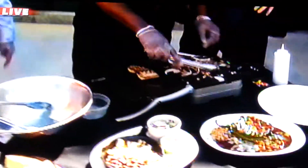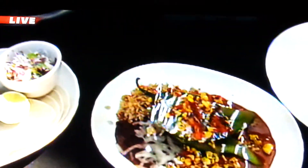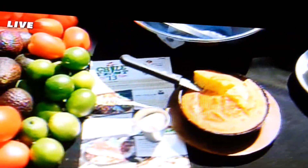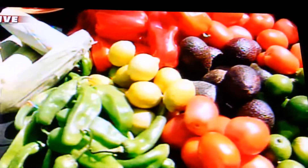We only have about 30 seconds left. That's okay, we get the idea. All your locations have this menu right now? Yes, we actually are running this menu. And then with each menu item that's sold, we're gonna offer $1 to the 100 Club. Love you for that — we are.